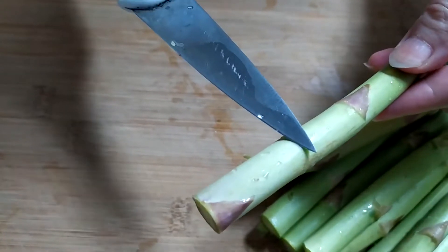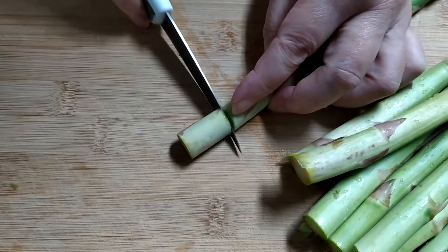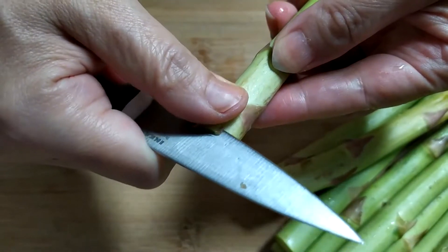If the asparagus is turning white, that means it's getting tough, so make sure to remove it. For the bottom of the asparagus, peel off the skin to make it tender.